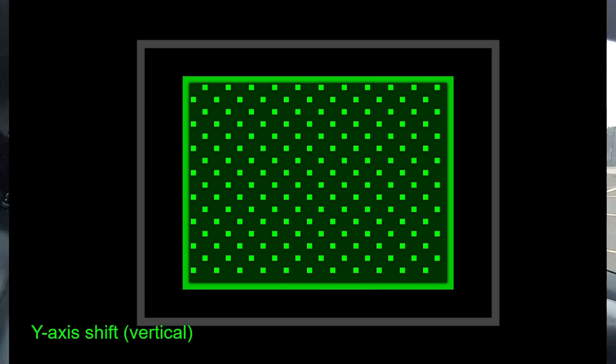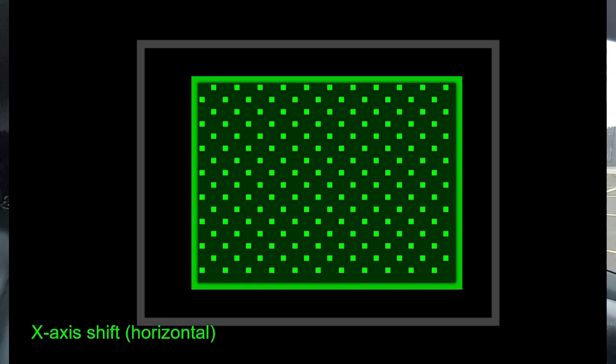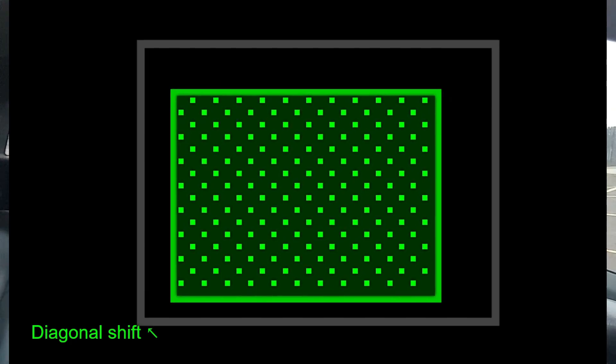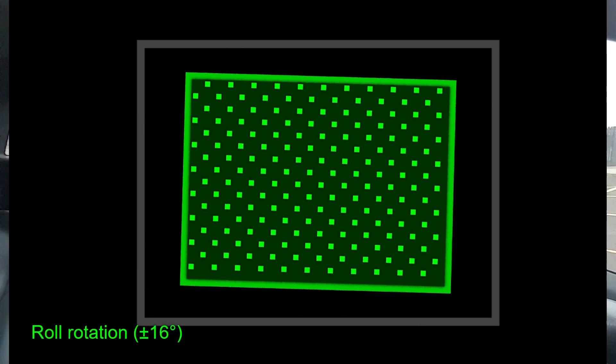It can move the sensor up or down, right or left, diagonally in both directions, and rotationally — pretty amazing stuff, called five-axis image stabilization. On current OM Digital Solutions cameras, it can do up to eight and a half stops of correction depending on the model — seven and a half to eight and a half stops.